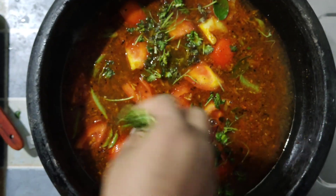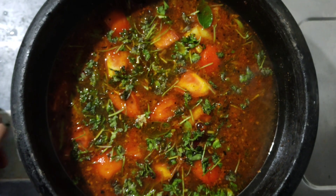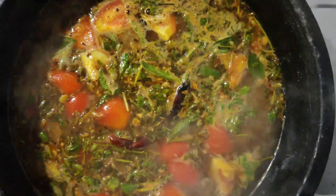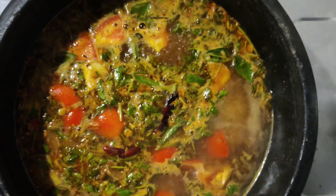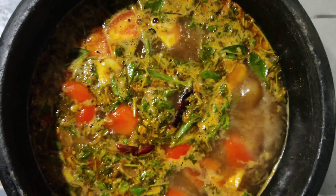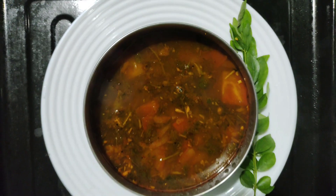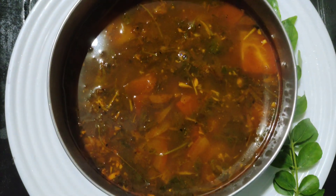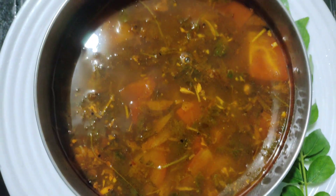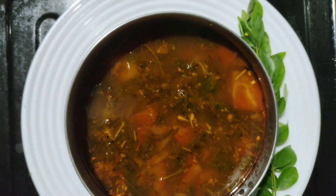We will have a little bit of the egg. We will be able to remove the egg.